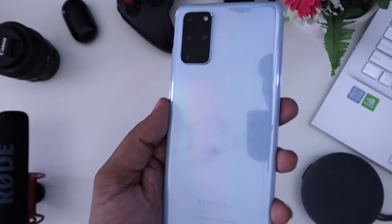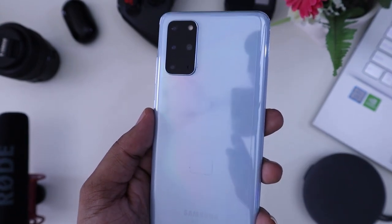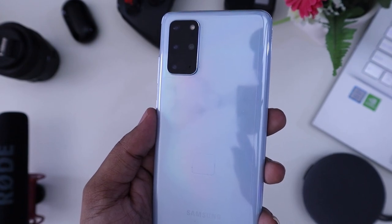Three colors are available for this smartphone: Cosmic Black, Cosmic Gray, and Cloud Blue.